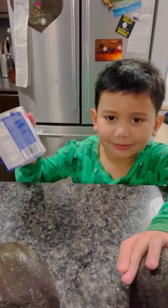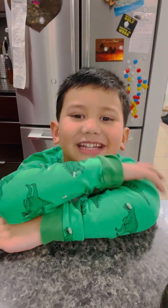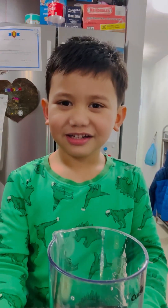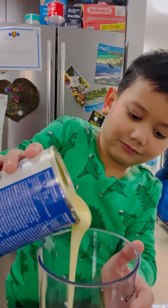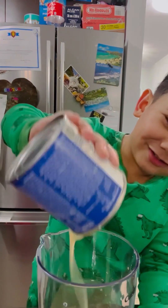Next we need condensed milk. It almost falls out. Put the milk into the container. Okay, put in the milk there. All of it. There you go. Ooh, so wiggly.